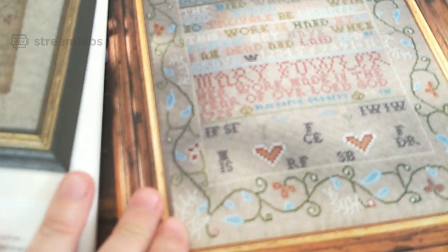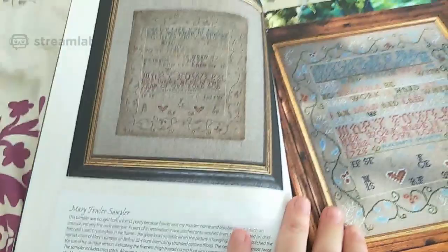It shows pictures of different samplers — that one's the Mary Fowler sampler. She's got details in there of when the samplers were created. There's also a brief history of samplers.